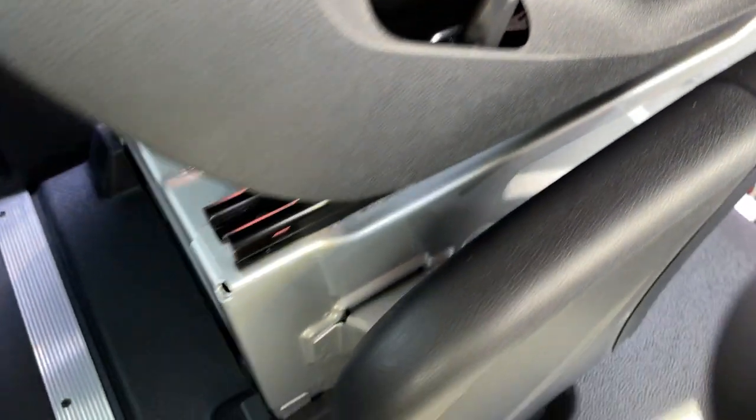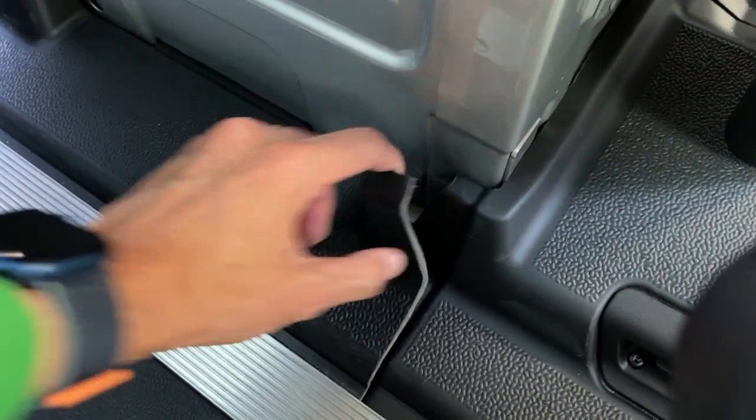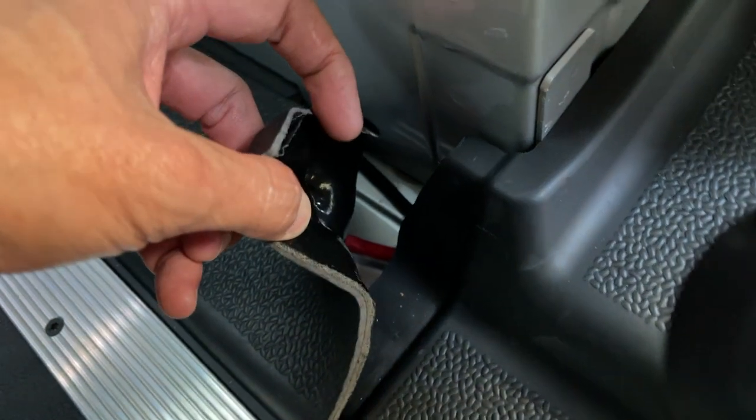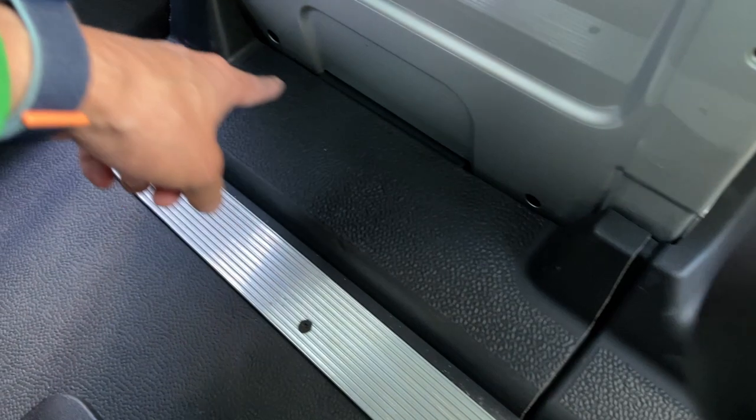All these floor mats over here are a soft material where you can just peel them away and hide the line underneath. Just be careful when it meets the corners and make sure you have enough room so it doesn't rub against anything. The wire will run along the back of the seat and all the way to the pillar.